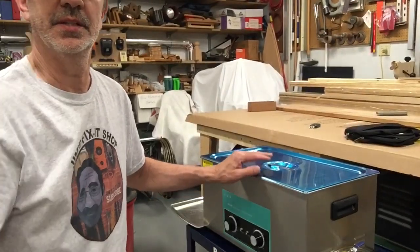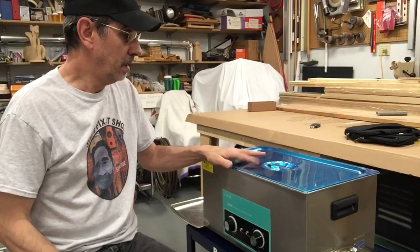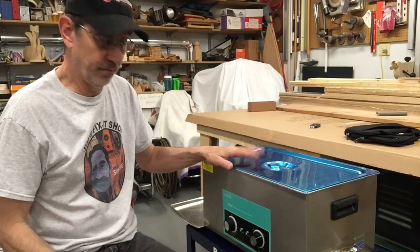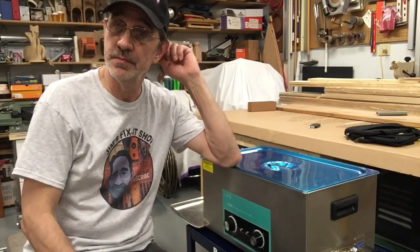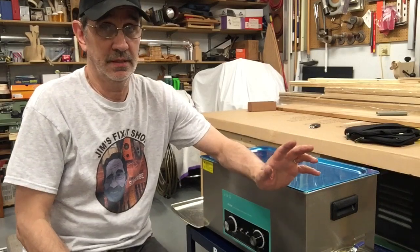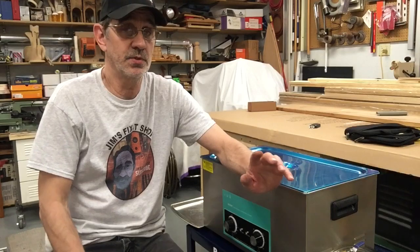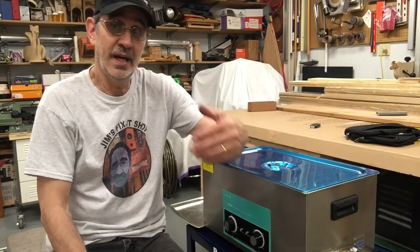Hi guys, I'm Jim and this is Jim's Fix-It Shop. I've been getting a lot of questions on my ultrasonic cleaner — here's the one I got, it is 19 liters. A friend of mine, I called him and asked about his and he said he's had it for two years and never had any problems with it. Mike rebuilds a lot of small engines, so I'm sure he's really been using his.